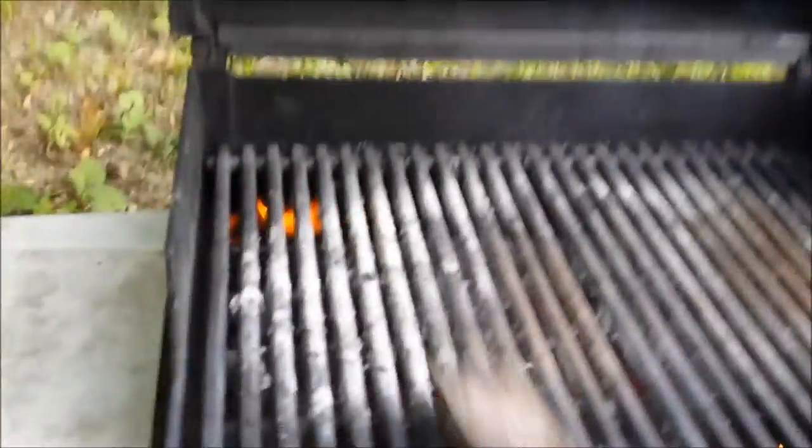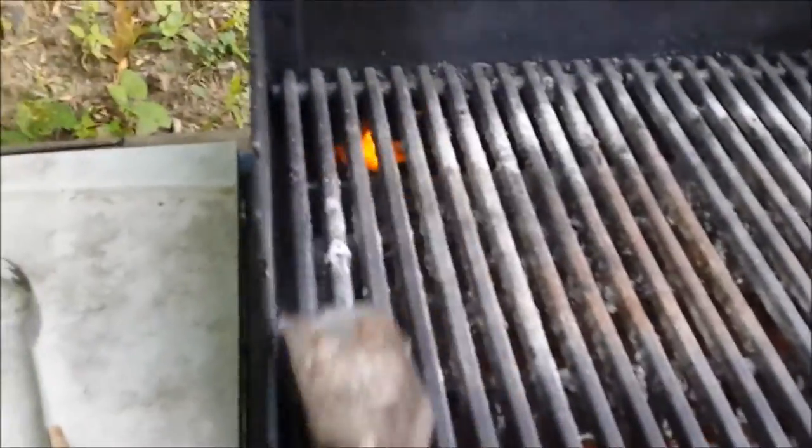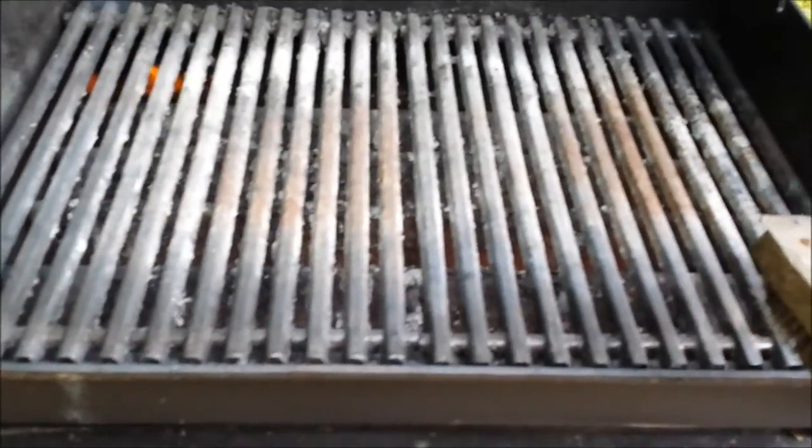I'm gonna tell you, me and my buddy Paulie did this one time to my friend Mark's grill that was never cleaned, and we wound up melting down all the flavor bars on the inside. When we did that we killed it — he actually had to buy a new flavor bar.